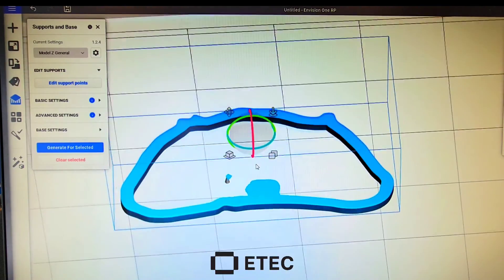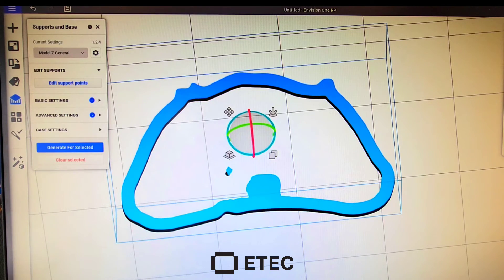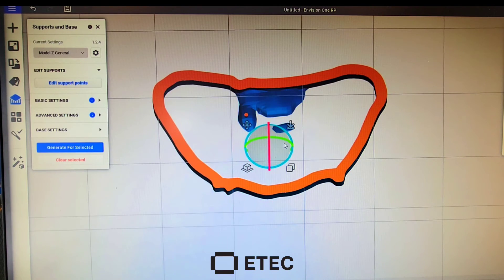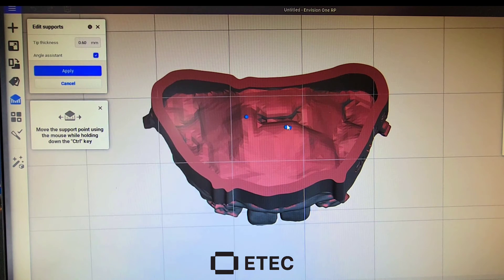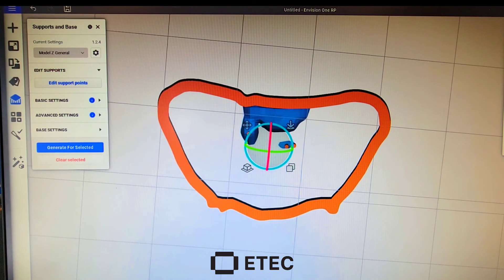Now I'm going to apply it and build my support. Watch — now that I have a support on the build plate, as I build the model, you can see that it's now supported. On the other side, this island comes available, and we're going to do the same exact thing — edit a support and put it right in here. I can add a couple of them just to make sure. I'll apply, and you can see it's building right on top of it.